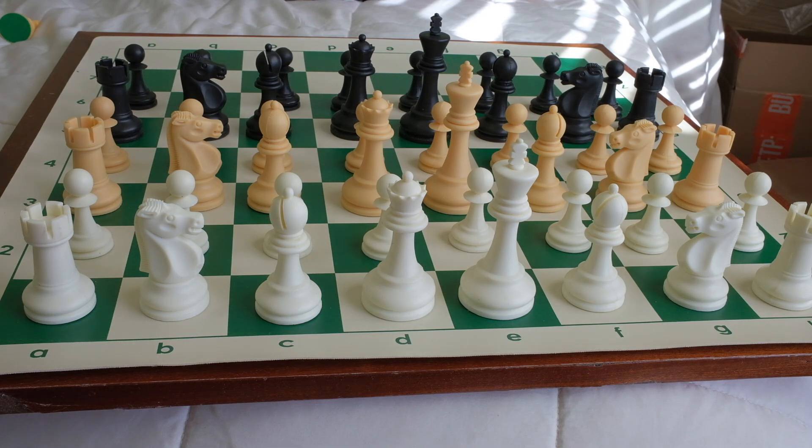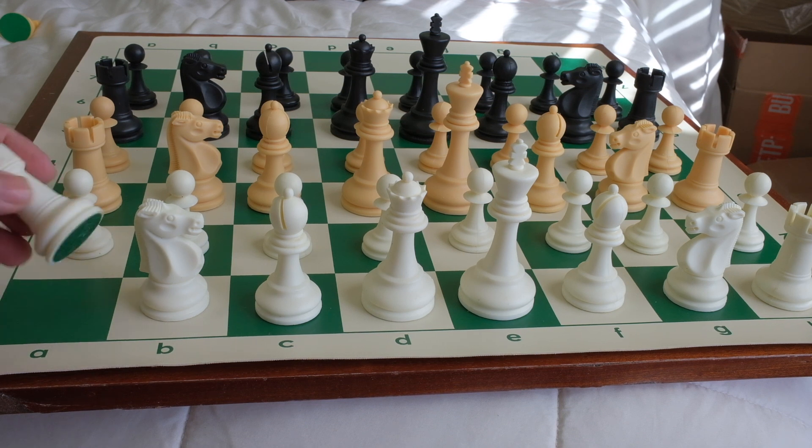We're going to take a look at the Rezjevic pieces from the House of Stanton. These are the 3.75 inch king triple weighted. I got them in white natural, and I also added the black pieces just so you can compare. Off the bat, they do feel like they are solid plastic.